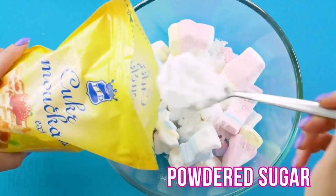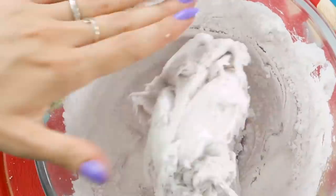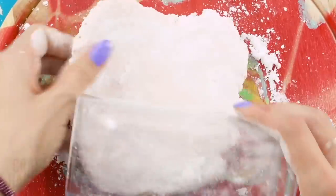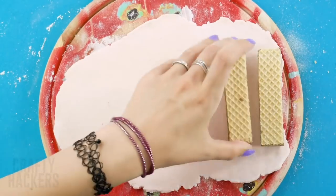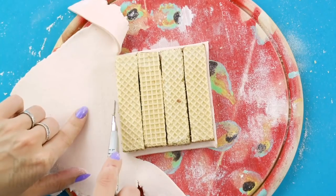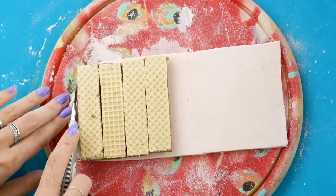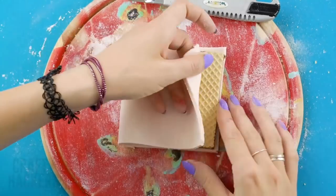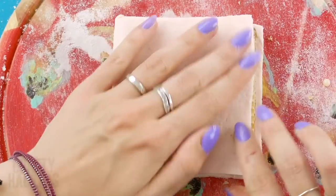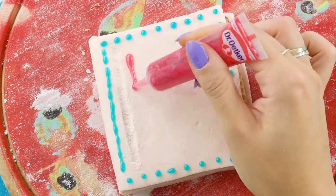Edible notepad: this notepad looks delicious — here's how to make your own. Dump a bag of marshmallows into a bowl, add a few spoonfuls of powdered sugar, and warm the bowl over a pot on the stove to melt the mixture. Stir everything together and add more powdered sugar to get a dough-like consistency. Powder the surface and use a rolling pin or glass to roll it out. Place a few wafer cookies inside the dough and fold it over, then use a knife or exacto blade to cut the dough around the cookies. Mark where the binder would be, trim the sides, then use a bit of condensed milk between and on top of the cookies to hold everything together. Fold the cover over, use edible gel to decorate the outside, add details with your pencil eraser, and write the word 'notes' on the cover. This will really fool your teacher and your friends!